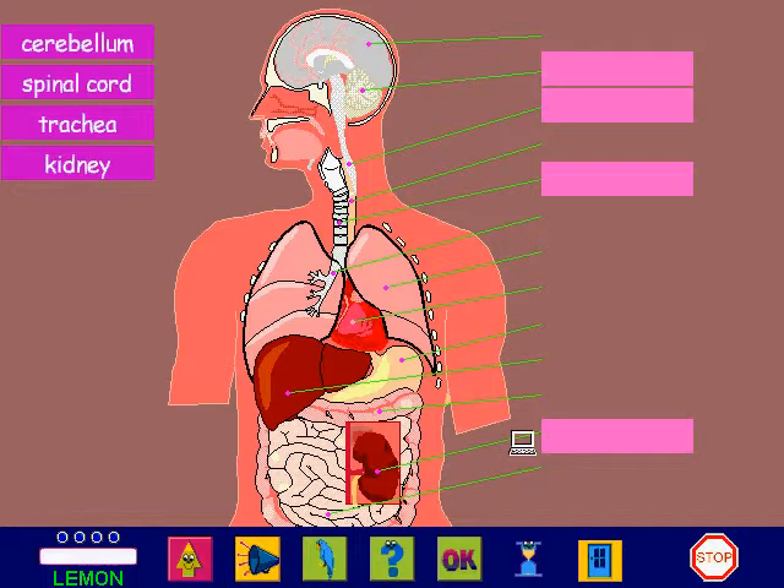If you don't need any explanation, click on the stop button. Watch how I replace the missing labels. This organ is the cerebellum, so I click on its label and drag it to the correct place.